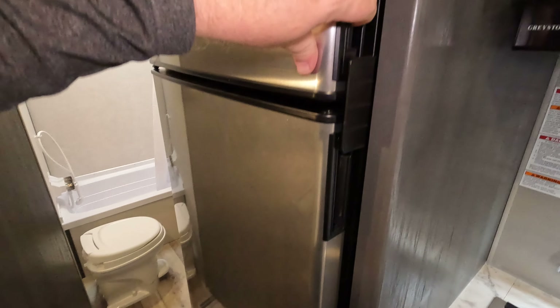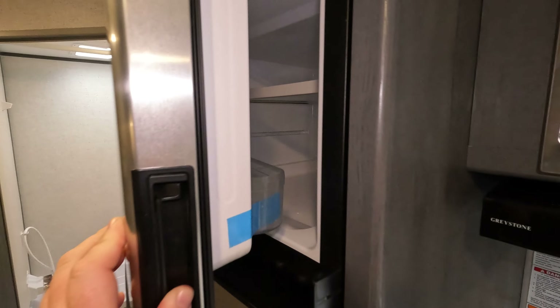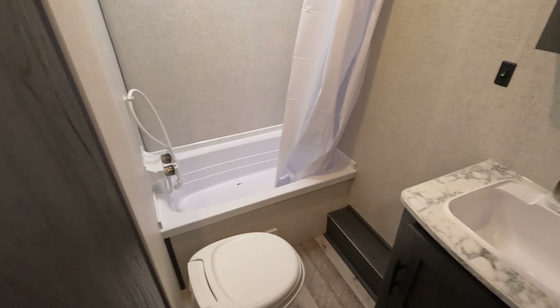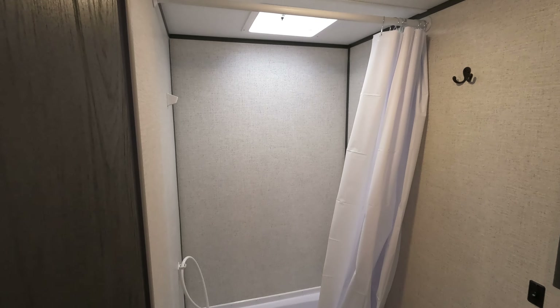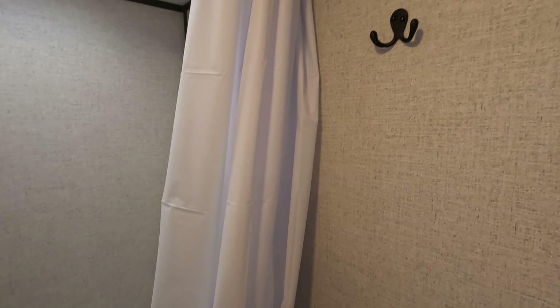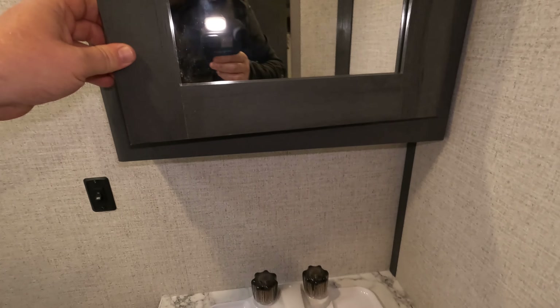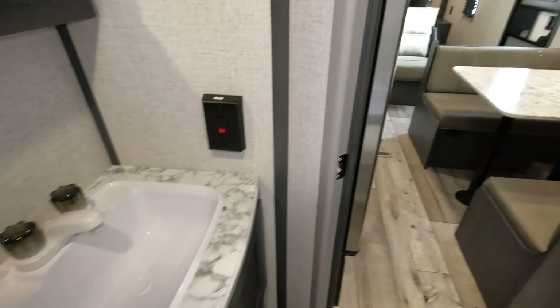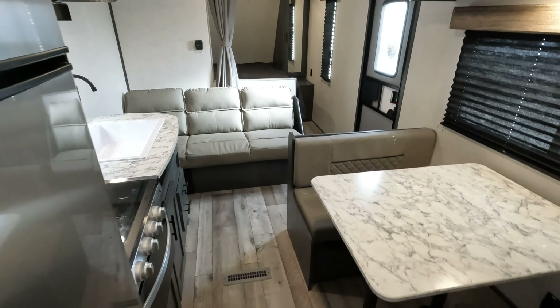Moving inside, you've got your master bed up front — looks like a full-size queen. Power outlets on both sides of the bed, a place for a television right over there, plug-ins, side storage, and some hanging space down here. They forego any cabinets or shelving above the bed. Nice big storage down below.